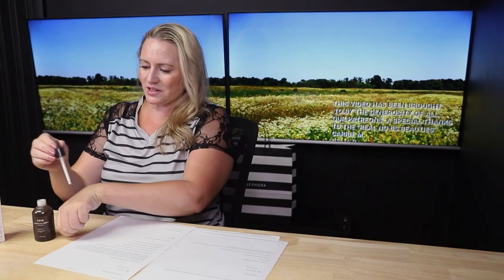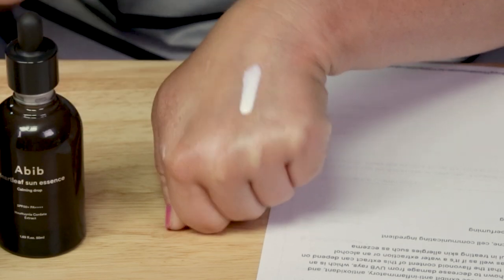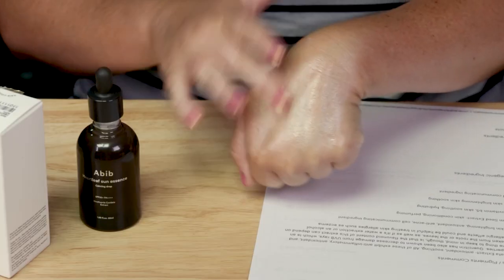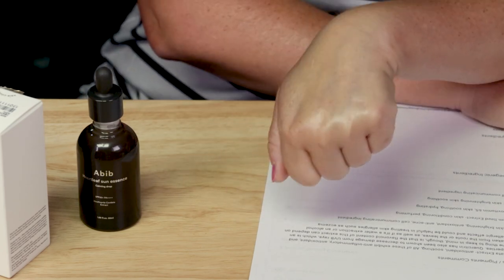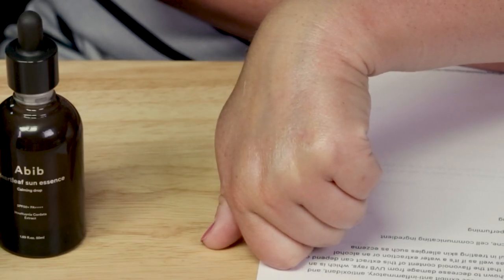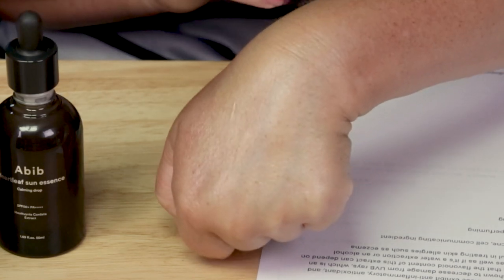The texture is nice — it's liquidy but it doesn't feel greasy or oily. Some liquidy ones can feel gross, but this one doesn't; it absorbs pretty quickly too. I like the texture and the fact that it sets pretty quickly. They say to apply two drops to skin and pat gently to absorb, but two drops is probably not going to be enough — you're probably going to want at least half a dropper or a full dropper, depending on whether you're covering your face, face and neck, or face, neck, and chest. It sets to a natural finish — not super shiny, not matte — and it works well under other products.